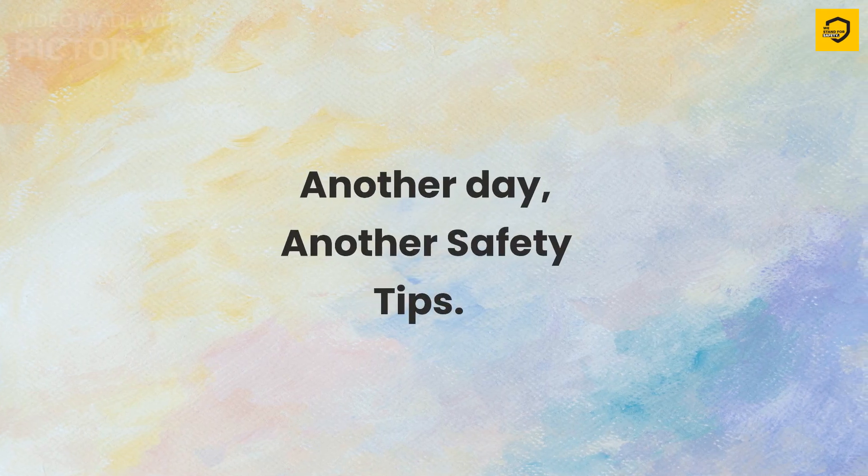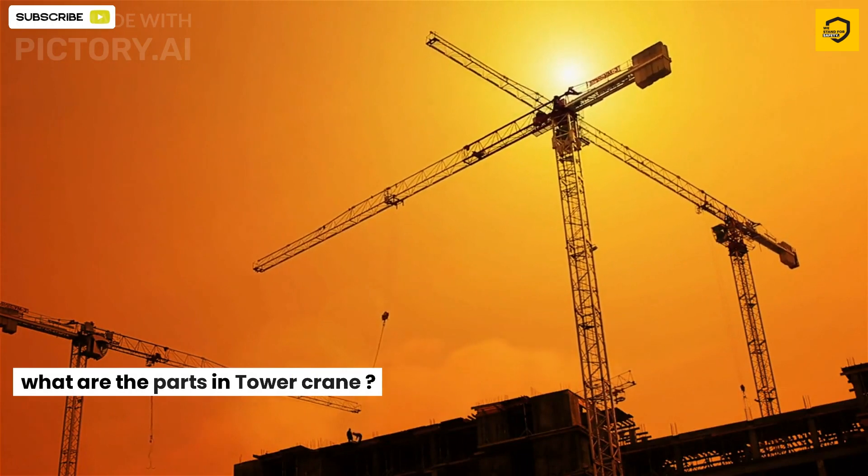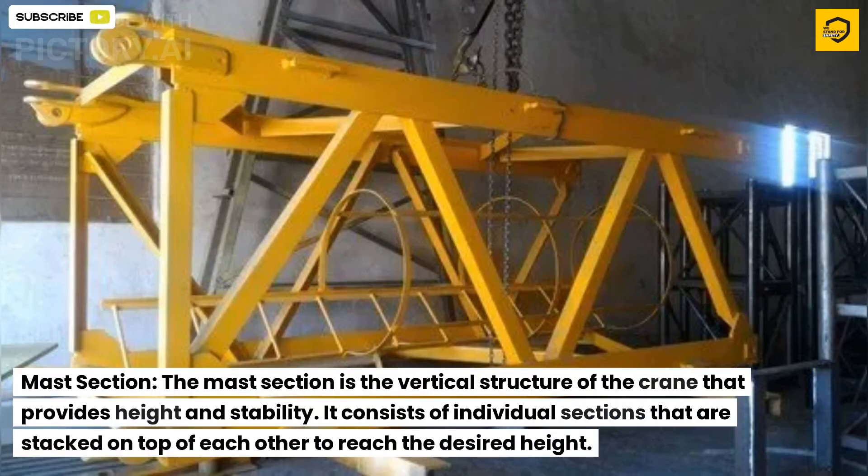Another day, another safety tip. What are the parts of a tower crane? The mast section is the vertical structure of the crane that provides height and stability. It consists of individual sections that are stacked on top of each other to reach the desired height.